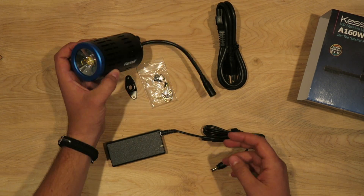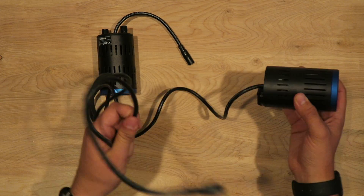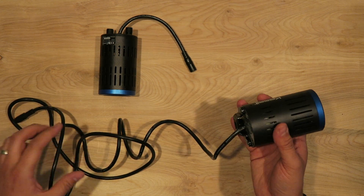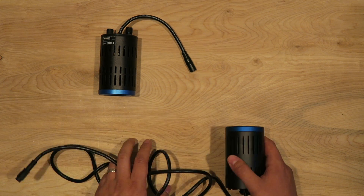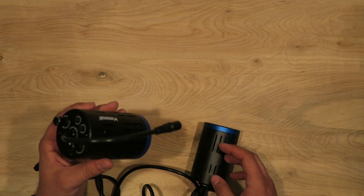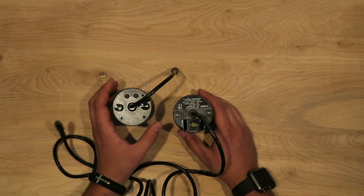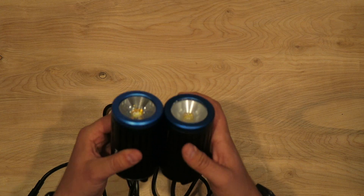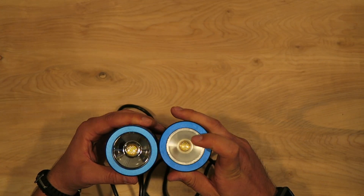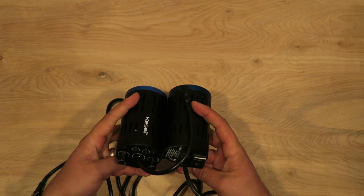Let's go ahead and compare this to the old A150W. As you can see, the cord on the old one is just a mess — it's so long. If you ever wanted to unhook it from your gooseneck to clean it or do maintenance, it was a pain because it was wrapped around the gooseneck and took forever to get off. The A160's cord is super short; you can just unplug it, unscrew the light, and do whatever maintenance you need. They're about the same size overall — not much difference there.